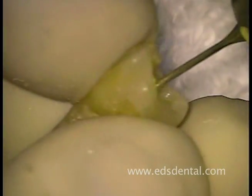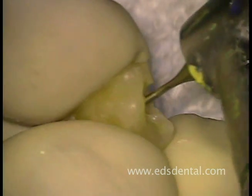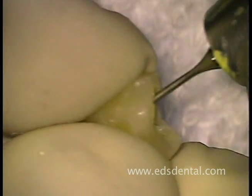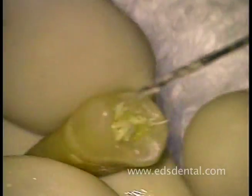Once the canals have been opened to a 20, we widen and straighten the coronal two-thirds of the canal with the tapered piezo, used with a slow-speed handpiece rotating at approximately 1,000 to 1,500 rpm.